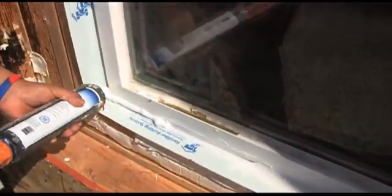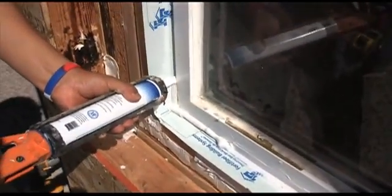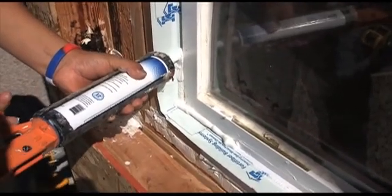Now apply your sealant vertically, six to eight inches up each side, and then tool it into place with your finger.